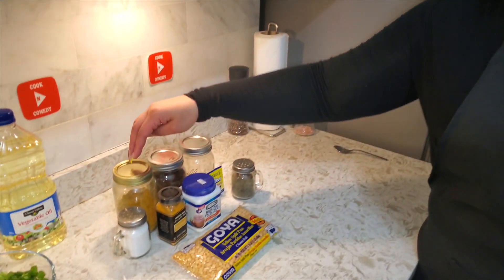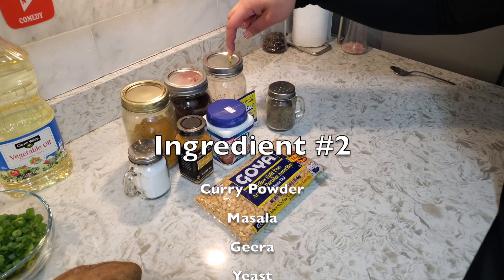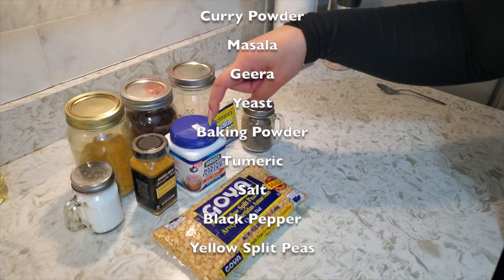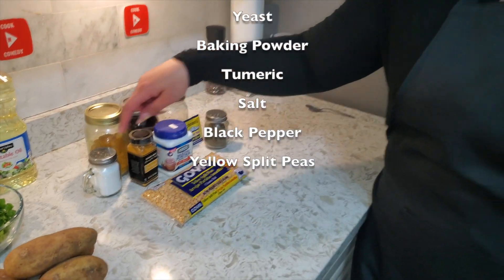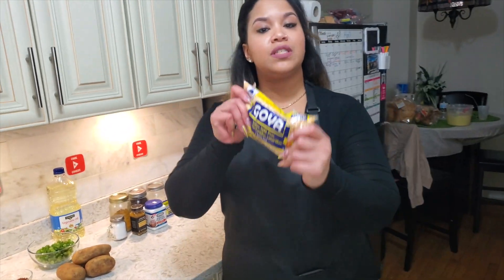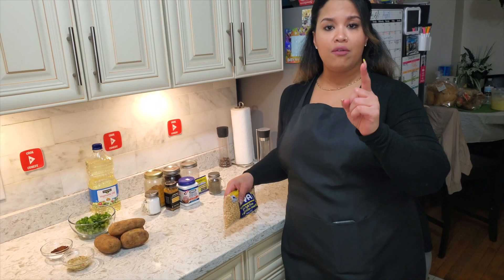Here we have curry powder, masala, jeera, yeast, baking powder, turmeric, salt, black pepper, and yellow split peas. You're going to blend this up and make a polari mixture to coat the potato balls.